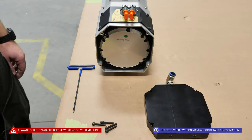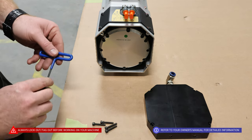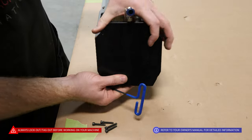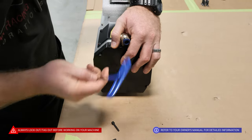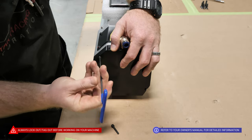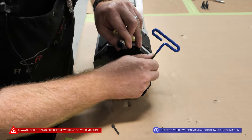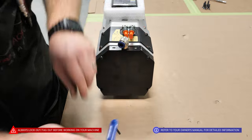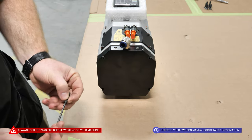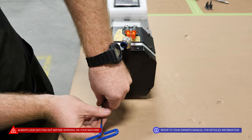Next, we will be mounting the cooling plate to the top of the motor. This will require a 3mm Allen wrench. We'll simply take the cooling plate and line it up with the hardware. This is a directional plate that only goes on one way. If you are replacing an old motor in the field, you will be required to use this off of the old motor — it will need to be removed and used on the new motor.